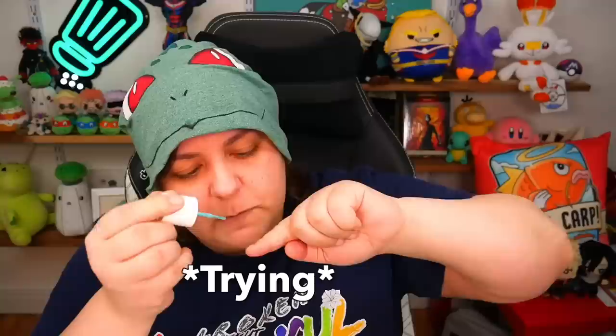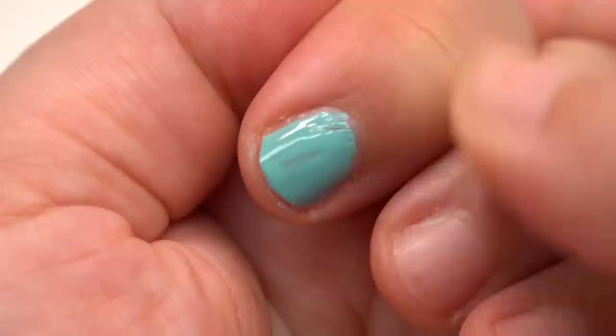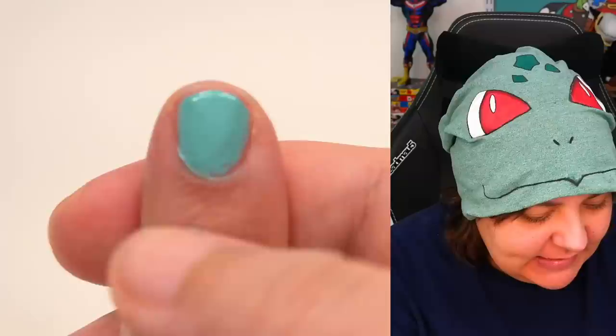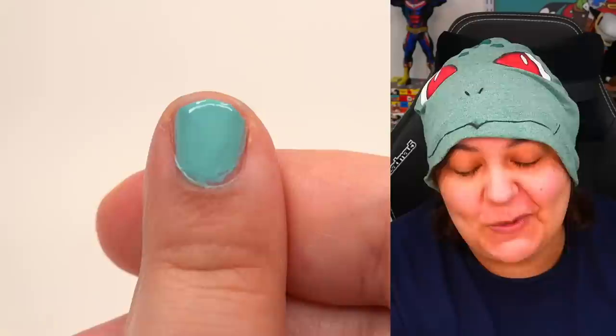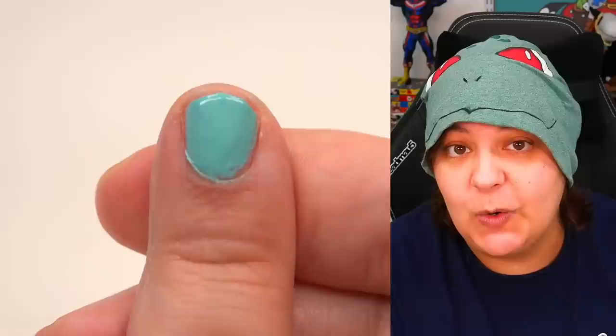My guess is this will probably need two coats. Here is my first coat — I didn't get the edges because I'm scared of an allergic reaction, but I'm going to fix that. And here's my second coat. I'm so scared getting the edges that I ended up getting the whole entire edge. I'll keep you posted if I am allergic — but the color really is pretty.